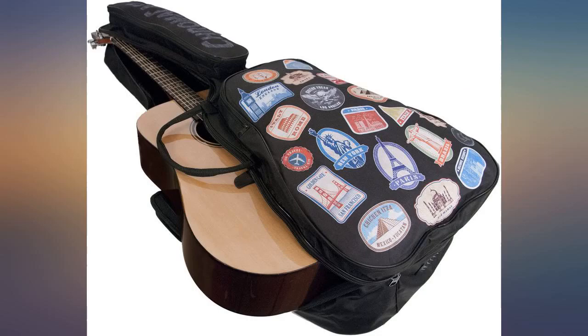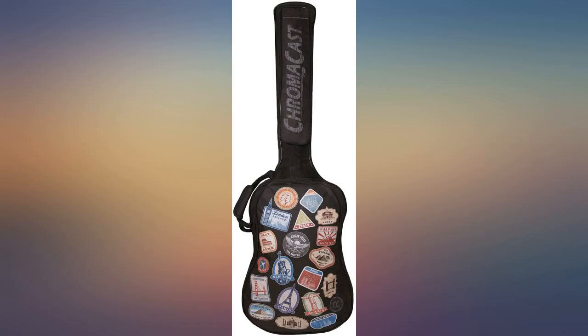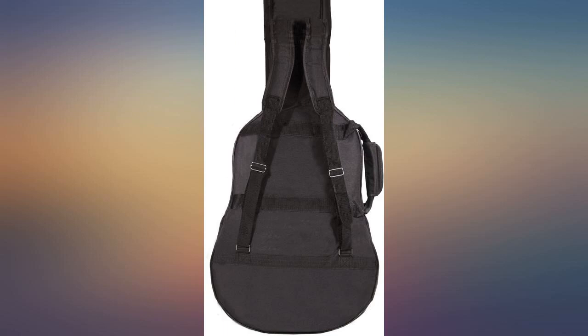This bag started opening at the seam where the strap is located. The next layer is a thin foam sheet, after that a thin layer of vinyl bag, then the guitar.